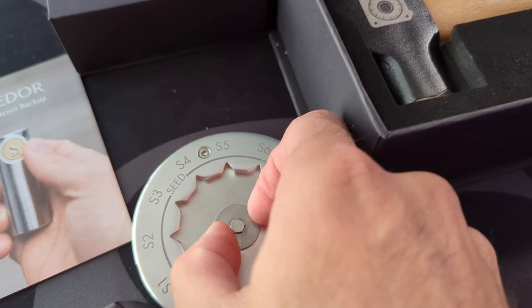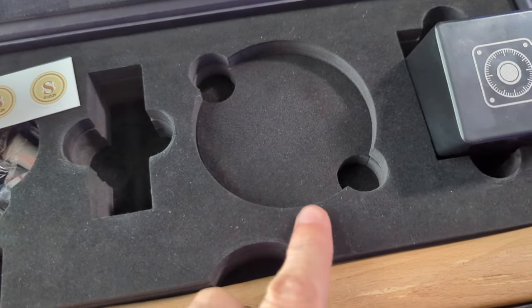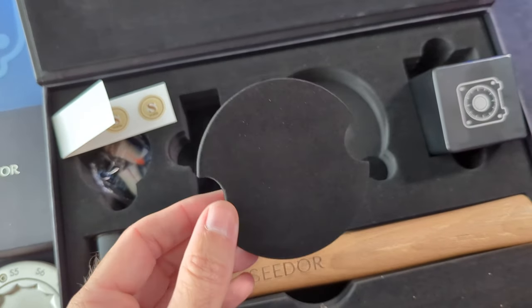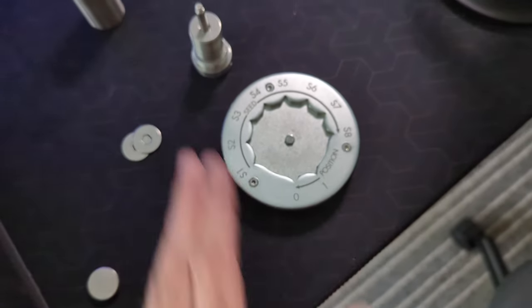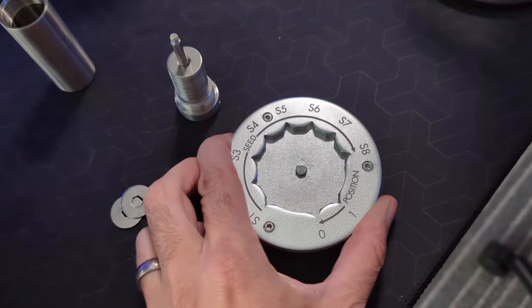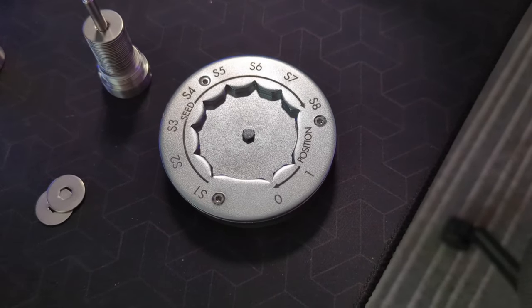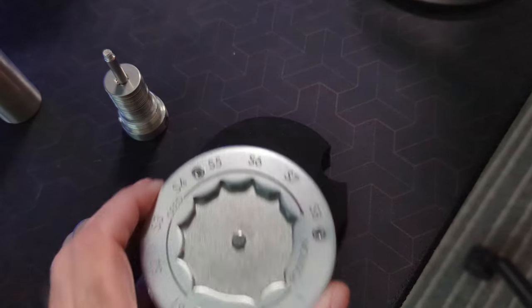Once everything is stamped, all discs go into your capsule, which screws together, and then you seal it with a tamper-evidence seal. One other thing to note: underneath the plate there's a foam insert you can pop out and place under the plate if you have a delicate tabletop — it gives you a little cushion and doesn't detract much from the stamping itself. If you have a sturdy surface like a workbench you're not worried about, you don't necessarily need it.